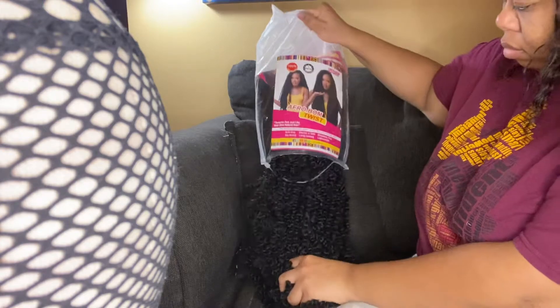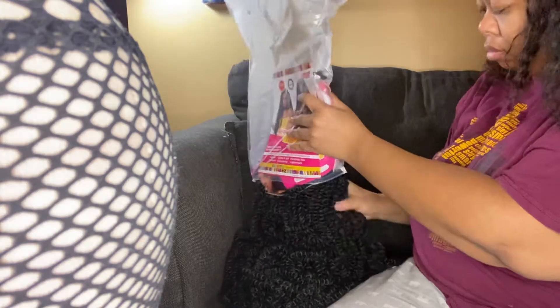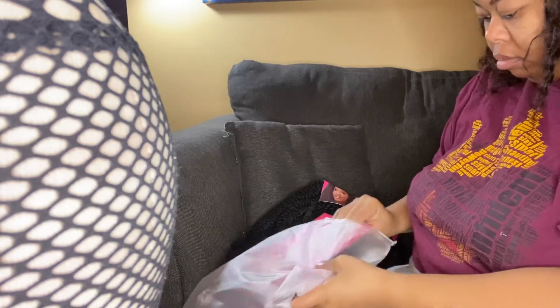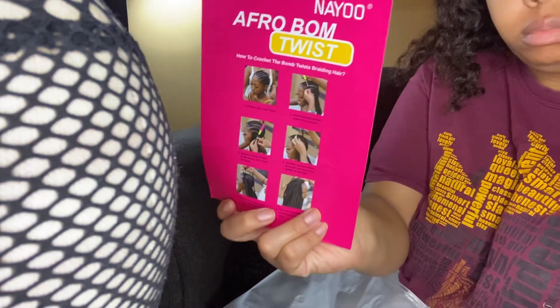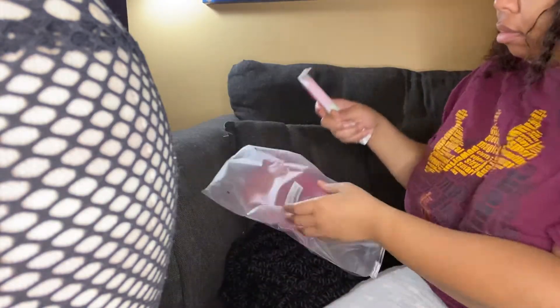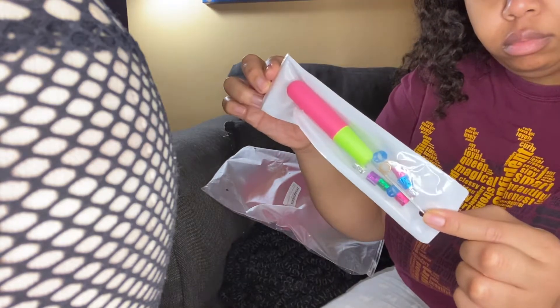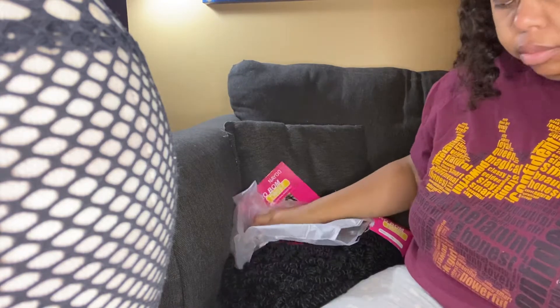There are 48 strands, and they talk about how this hair is like a one-pack do-all type of thing. I'm just going to show you this cardboard card — it shows you directions and one of the styles you can do. I'll have all the information listed below. They also give you a crochet needle and some hair jewelry in the package, so that's helpful.